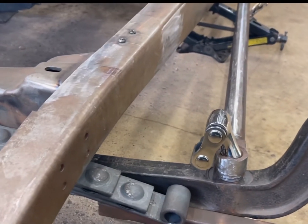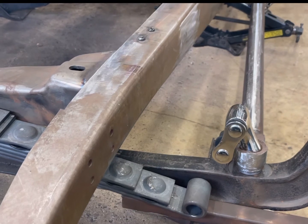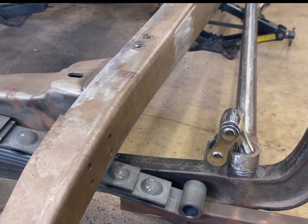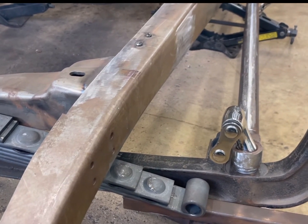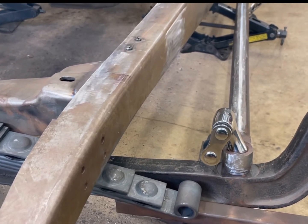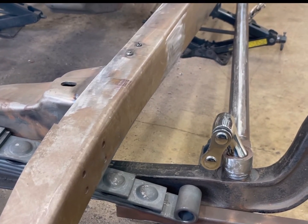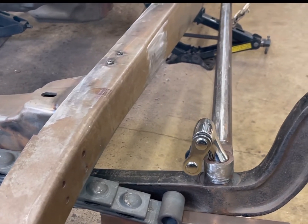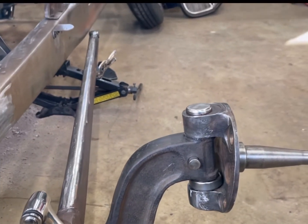What I'm going to do here is go ahead and de-arch the spring. I've already started de-arching it last night - it's the first time I ever did that with my press. I'll get the camera set up and show you guys how I did it. I took about an inch and three-eighths out of it already. I'm going to see if I can get another half inch or so out of it. I don't want to do any major modifications to the frame - I don't want to go spring behind, I want to keep the spring over the axle.